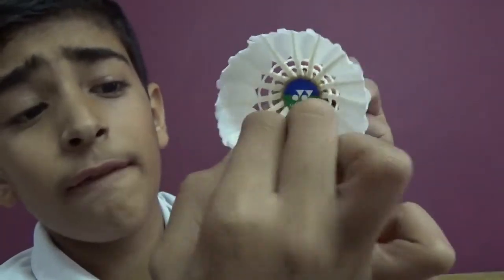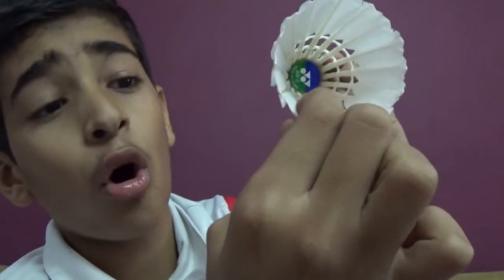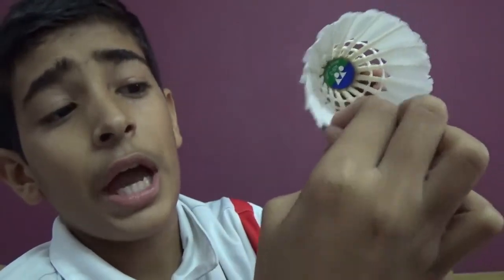If the shuttle is very slow, then you have to fold all the feathers inside. If the shuttle is normal slow, then you have to fold alternatively inside. Thanks for watching this video, please comment, like and subscribe. Bye!